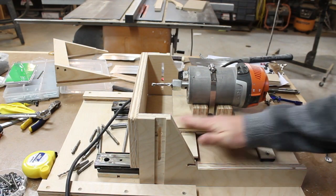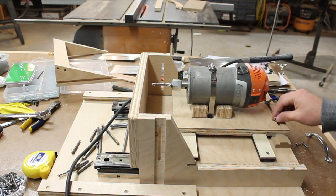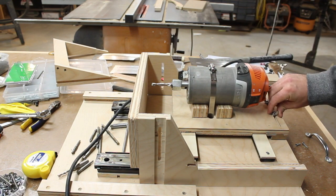Alright, so I got everything mounted back on. I got the horizontal table on, I got the router mounted with a hose clamp, and I put my stops in here which just lock in with a wing nut.